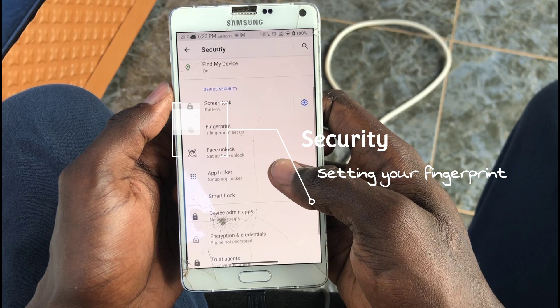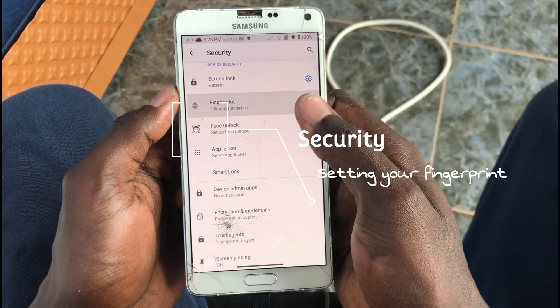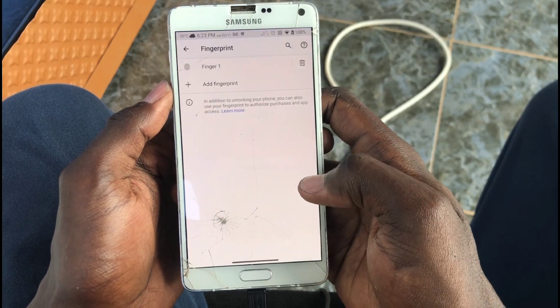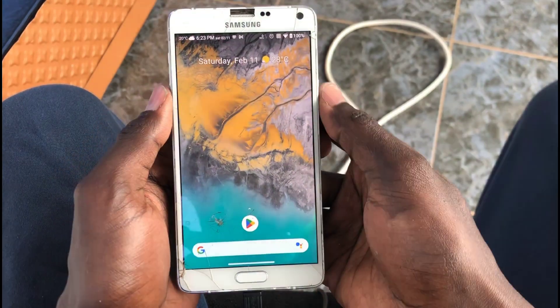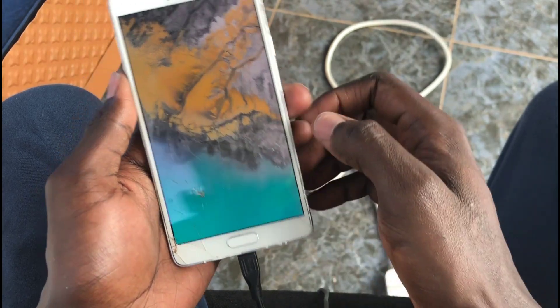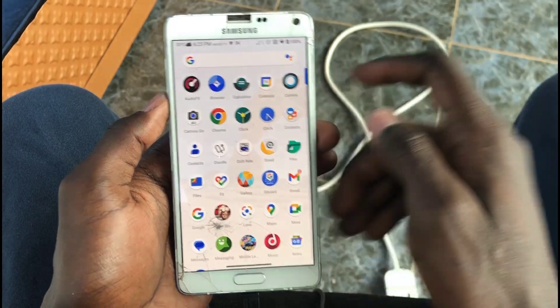First of all, we shall start by setting up the fingerprint. I already set up a fingerprint scanner — I registered my fingerprint for the lock screen and all things. I just want to show you that it works. This is the Resurrection Remix, and you don't really have to tap; you need to swipe your finger from up to down for it to scan. Yeah, it works.